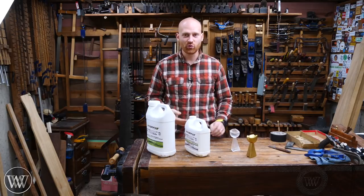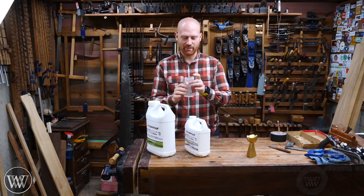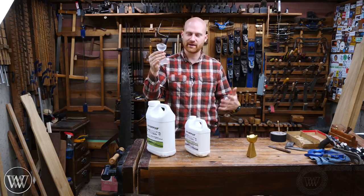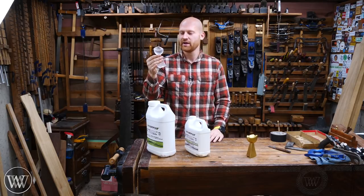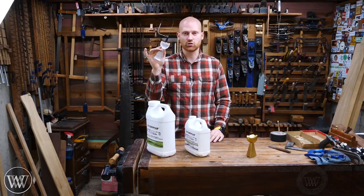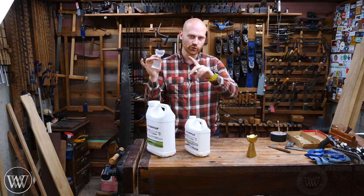Hey y'all, I'm James Wright and welcome to Wood by Wright 2 where today we are making this little trophy. This is actually for a running group that I participate in, the Coyotes here in Rockford, and we're going to be doing a race here soon that is a 12-hour race.